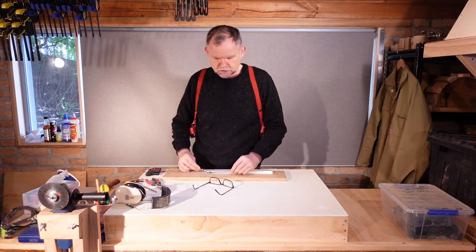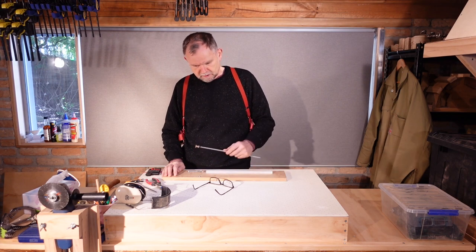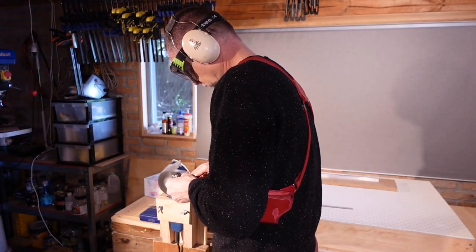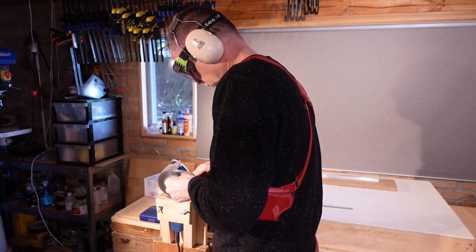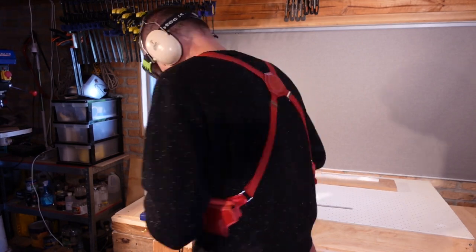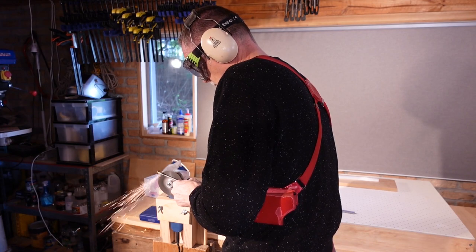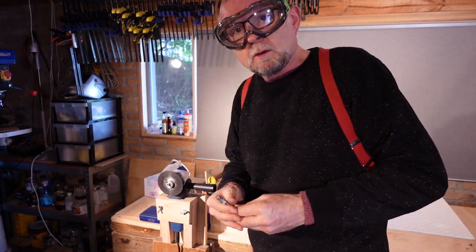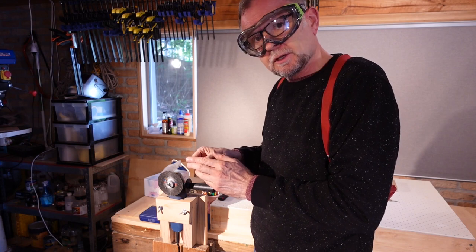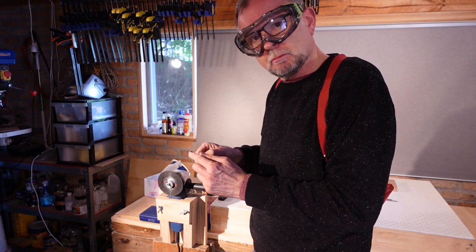This is now too ugly to show in close-up, but what we're going to do next is grind it clean, grind it pretty, and in the case of this one, grind it square again so that it fits inside the channel. I'm also going to grind off the hex points of the barrel nut so that it's more circular and matches the profile of the socket bolt on the end.